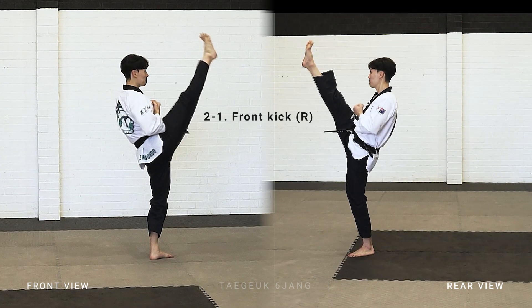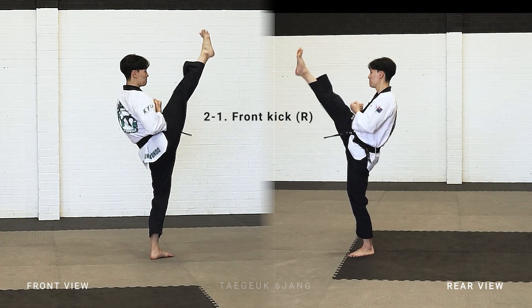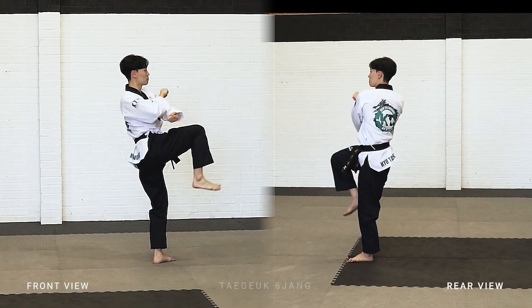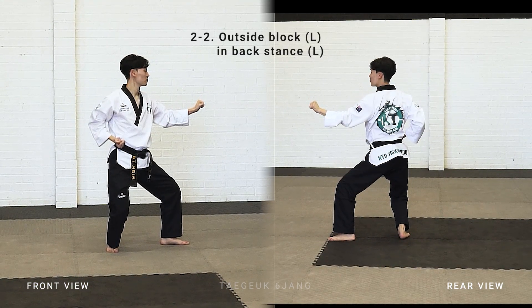Right leg front kick, and put your right leg behind, make a backstand, left arm outside block.